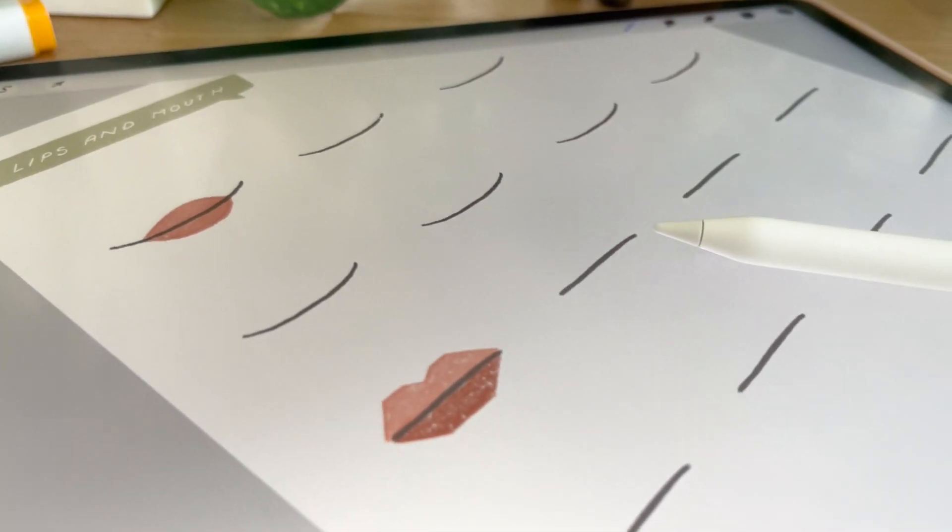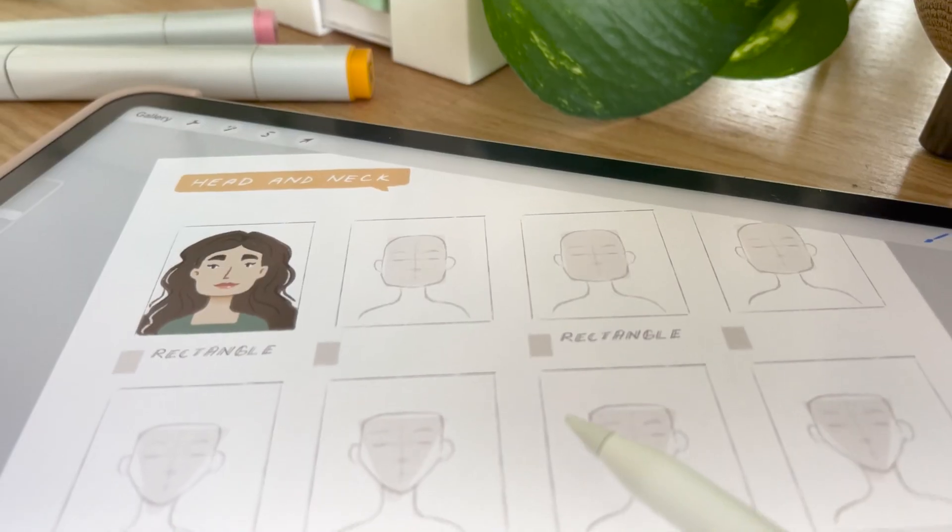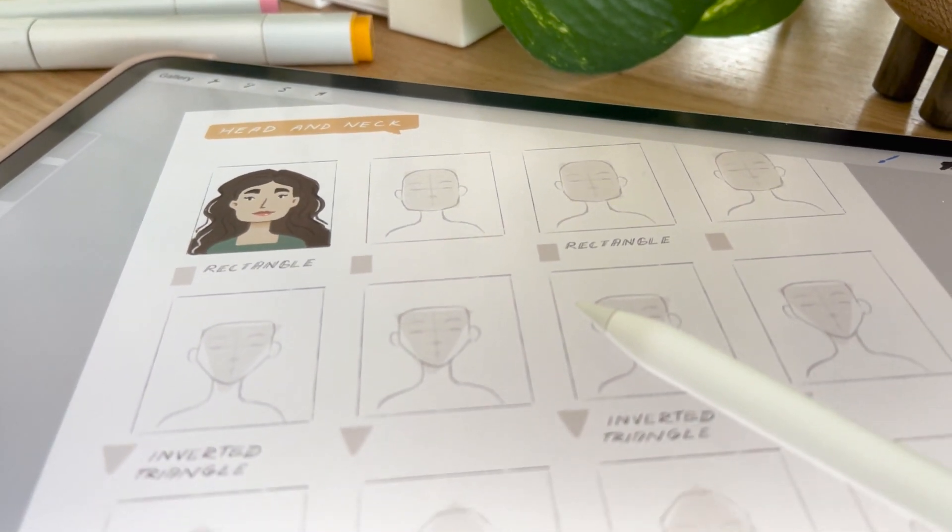In this class, I will take you through the journey of designing stylized portraits and faces using simple shapes, so you get more comfortable and have a solid starting point when drawing characters for your illustrations. To make the learning more fun and personal for you, we will be using a theme — and the theme is zodiac signs — to design your stylized portraits.